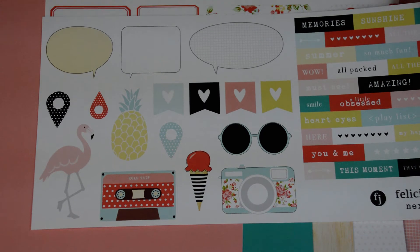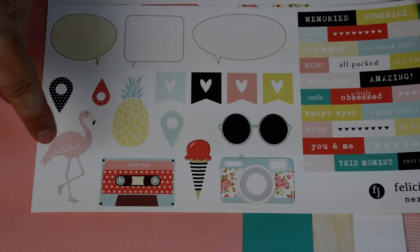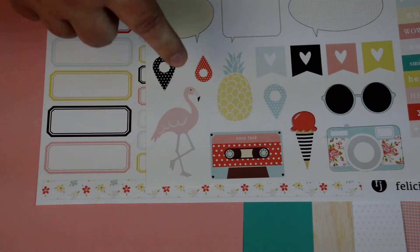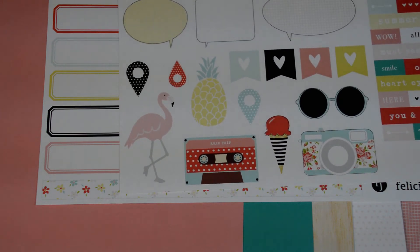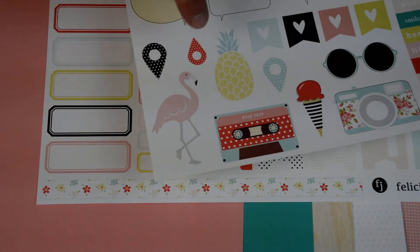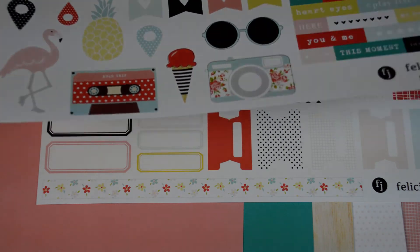And then this one is kind of like a bonus. I love the little banners and then the word bubbles. But the flamingo — I just took pictures of a swim party we had last week, and in the pool was a flamingo. And I kept telling everybody, somebody get in that pool with that flamingo. I have so many kits with flamingos in it — I've got to use them up. Being that I live in the desert. I took as many photo opportunities as I could with the flamingo, and now I have something to use it on.